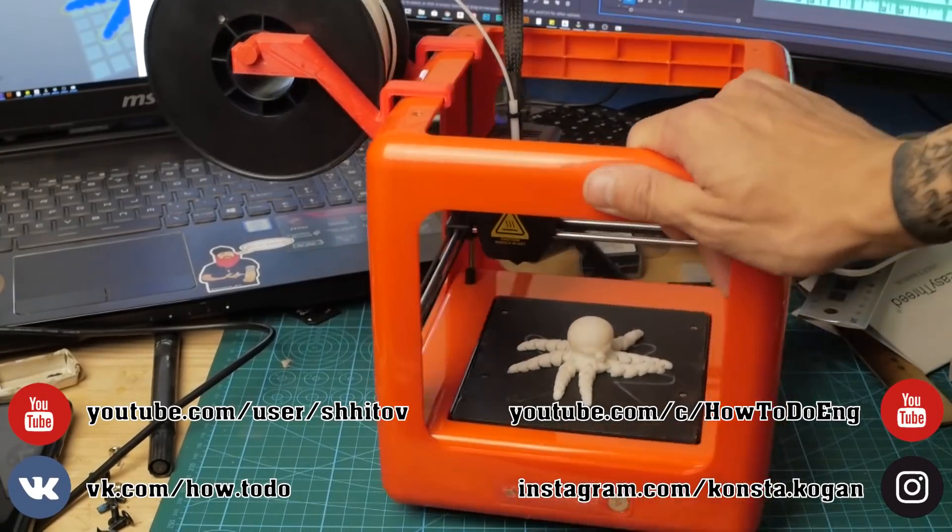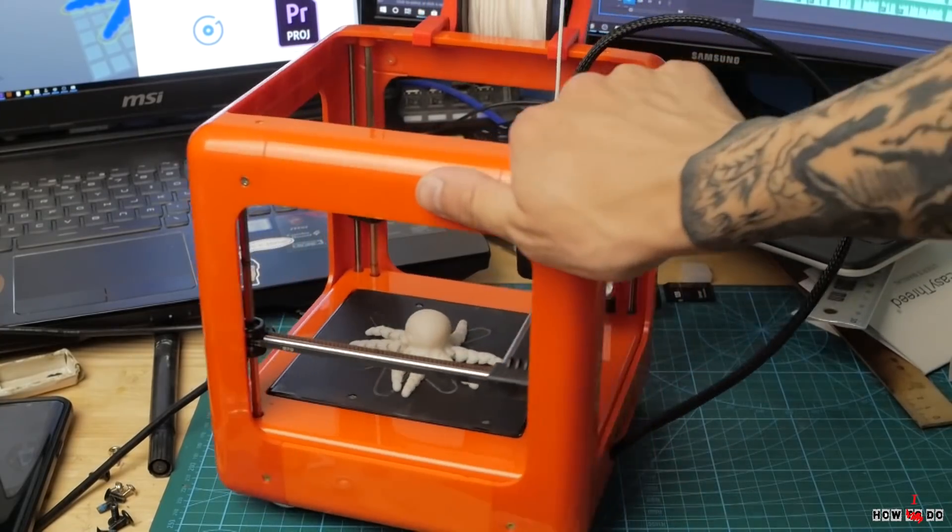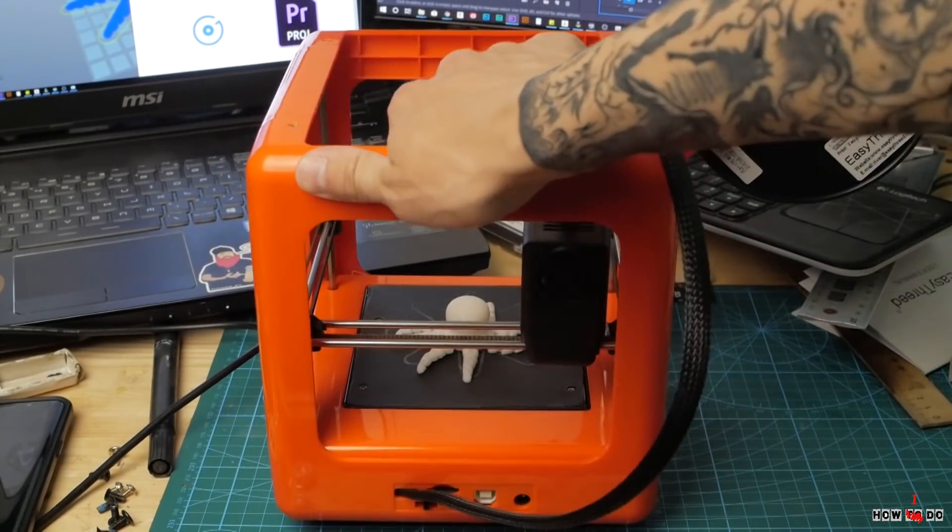Hello everyone, how do you do? This is Project How To Do. Today I want to show you a very interesting 3D printer. This is E3D Nano. Let's start.